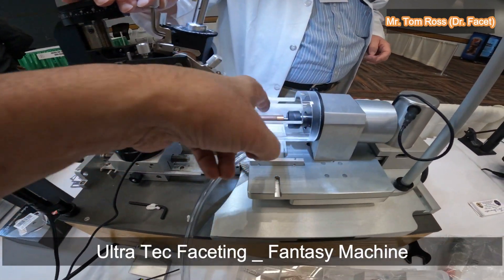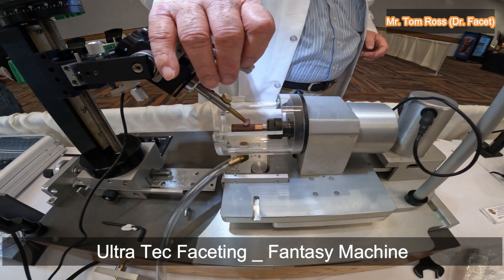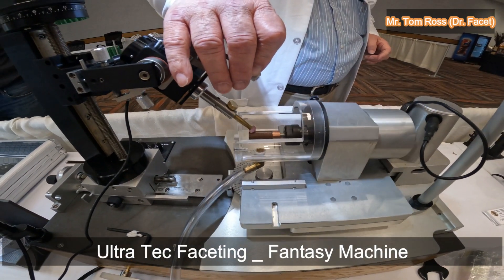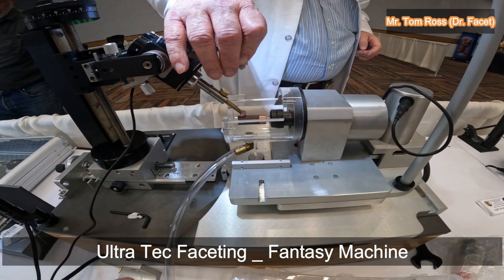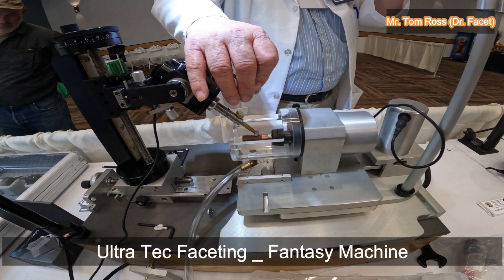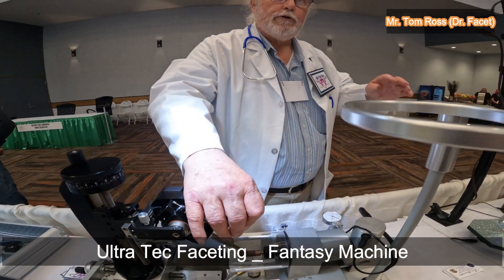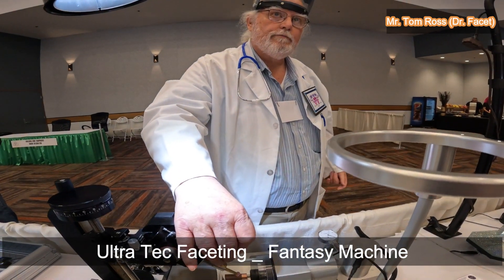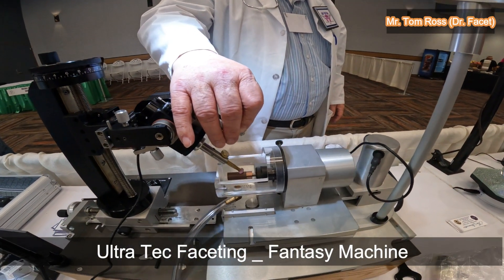Ultimately you'll go to a finer grit. This grit was 1200, but normally I'd start with 600. I do 600, 1200, and I often go right from 1200 to 50,000. Sometimes I'll do a 3000 in between, depending on the material and how the cutting is going.